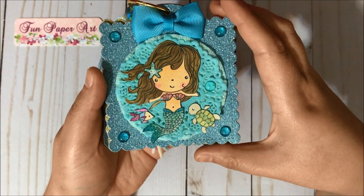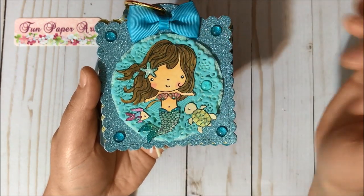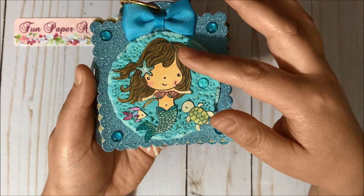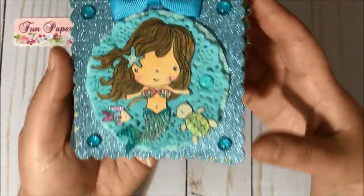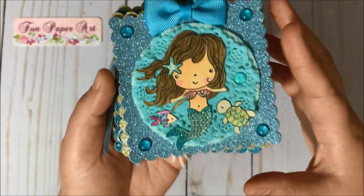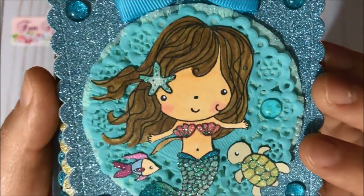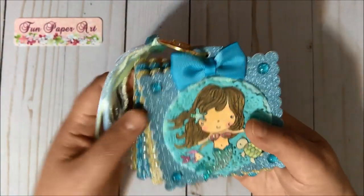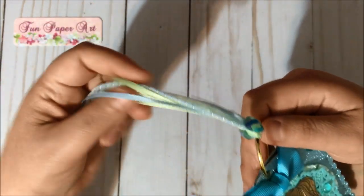This mermaid is super pretty, and the fish and the sea turtle came in the same stamp set. I colored with Spectrum Noir markers and added glue and glitter to them — they turned out super cute! I used my white gel pen on the eyes of the mermaid, the turtle, and the fish. Over here I have the golden book ring.